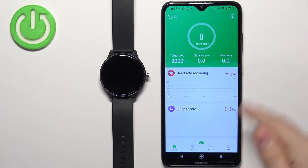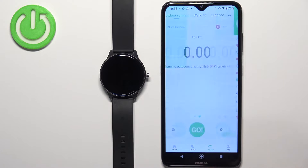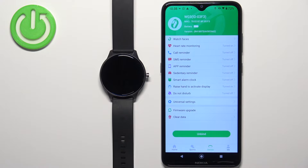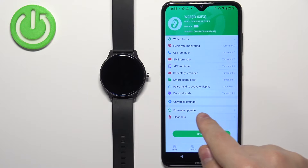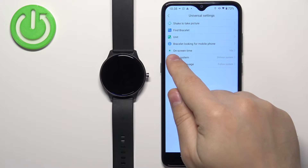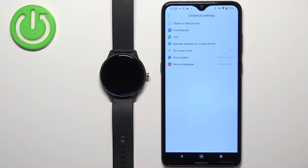In the app you should see the home screen. Now tap on the device icon to open the device page, and on this page you should see the device page for your W03. Now tap on the Universal Settings option and then tap on the option called On Screen Time.